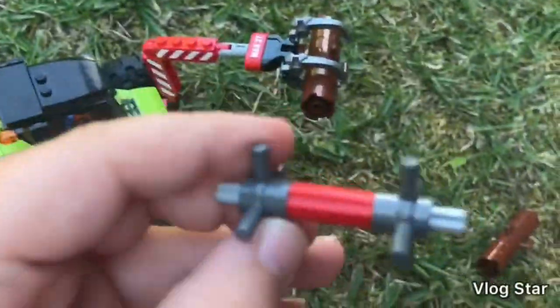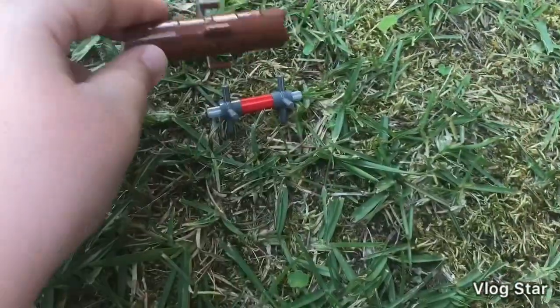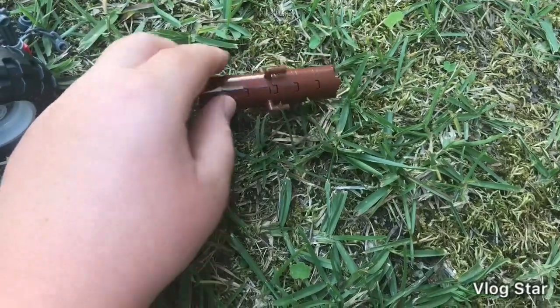We also have a stand to put your logs on, which actually comes really in handy. It's only made of four bricks. That's pretty cool.